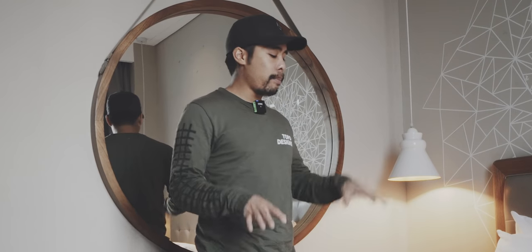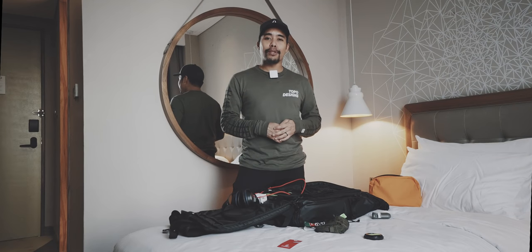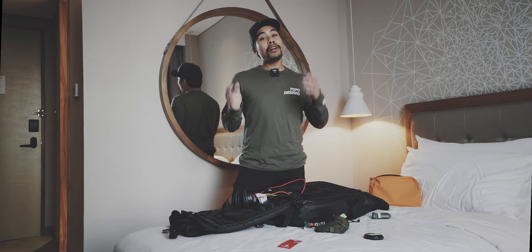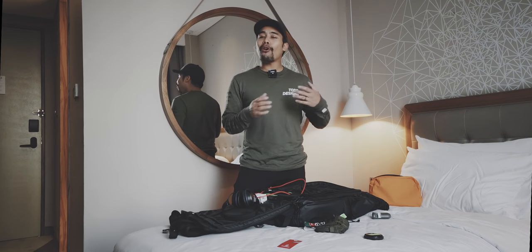Usually I would also carry my Nintendo Switch but I had so much camera equipment in this bag that I left it at home. So this was the last episode of Travelling with Bo — I'm now going back to Germany and I really hope that you liked all of these episodes. For more travel tips, check out Season 1 and Season 2 of Travelling with Bo where I go into more travel tips.